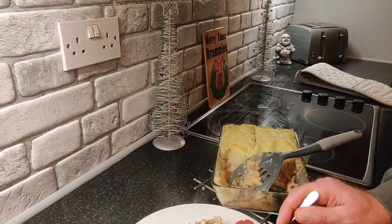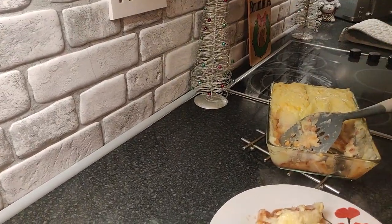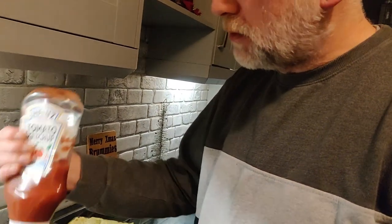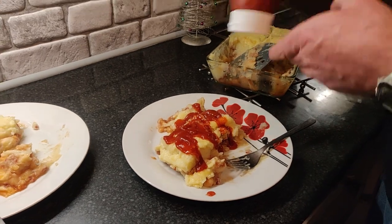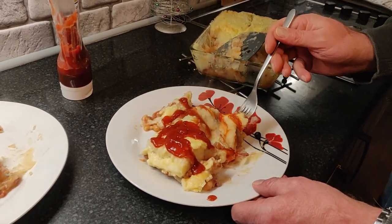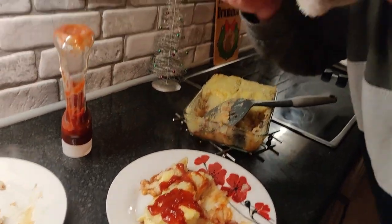I'm actually going to have another bite. I'll tell you what else it needs — red sauce. Oh my goodness, you and your red sauce! If you're in America, that's ketchup. He loves red sauce. This is how you put red sauce on — you get a bit of mash. Are you proud of yourself? It is really nice, that is, you know.